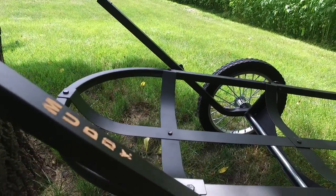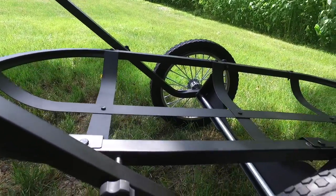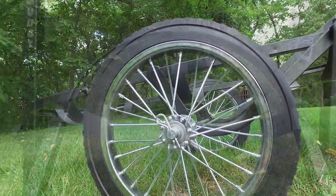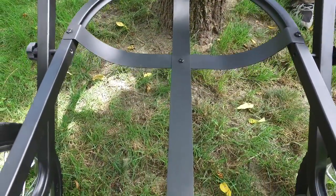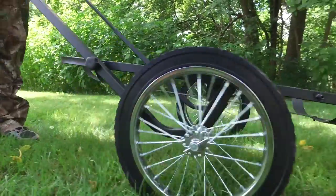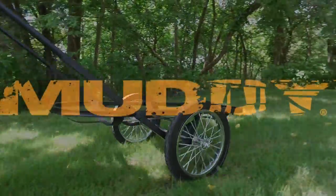The Workhorse game cart makes for easy transportation in your trophy after the harvest. With 16 inch diameter wheels and a 20 inch wide by 50 inch long platform, this cart offers a balanced design for easy in and out of the field use. The Mule game cart folds flat for transportation and has a rubber coated zero gravity handle. This cart is rated for up to 500 pounds.